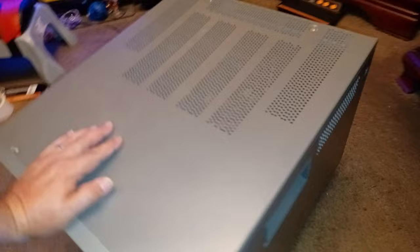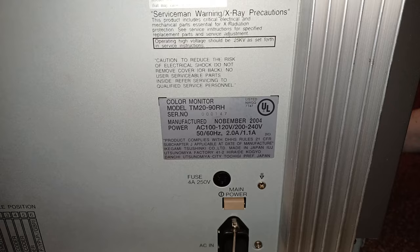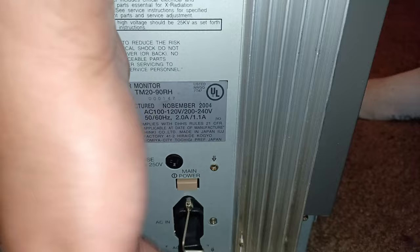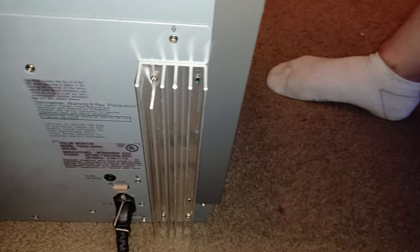Let me show you the back. It is made out of solid metal — very heavy, 85 pounds. You can actually see the model number here. It was manufactured in November of 2004. This is the main power switch. Before you turn off the monitor or disconnect the power, turn the main switch off and then unplug it. It also has a little lock right here so you can lock in the cord so it doesn't pull out — a cool detail that Ikigami puts in.